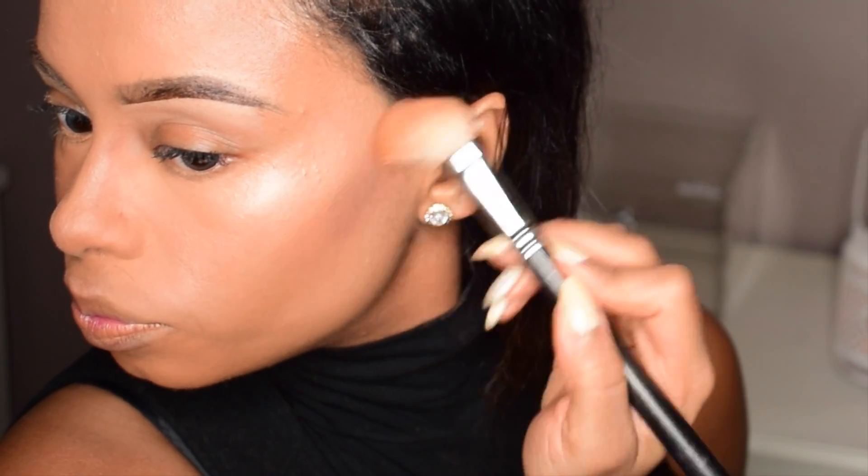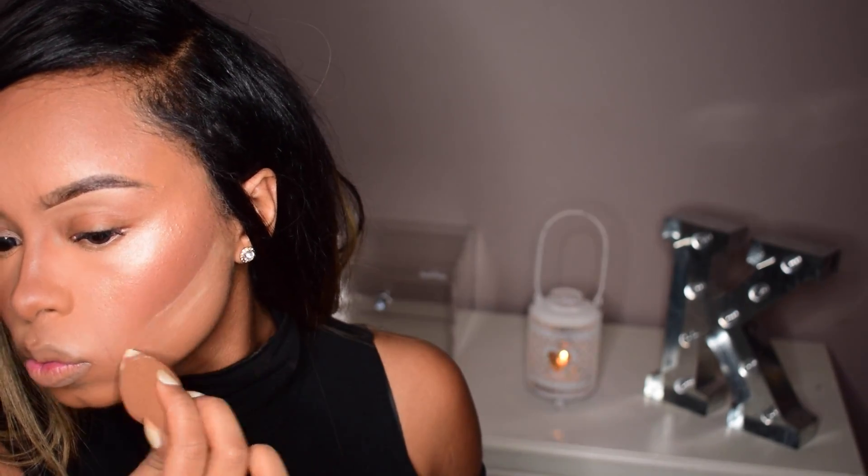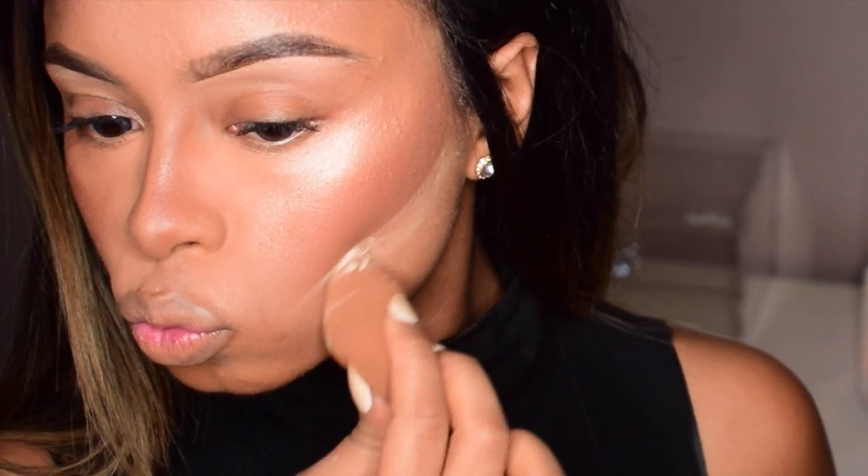I'm gonna use the contour color in my Sleek highlight contour palette, and I put a little bit of MAC copper tone on top of my contour just for a bit of color. Now I'm just going to put some of my BENAI powder underneath just to neaten it up and make sure that my contour is set.